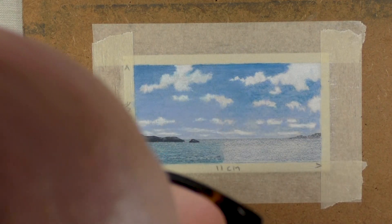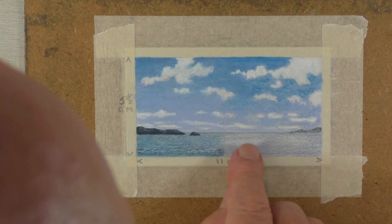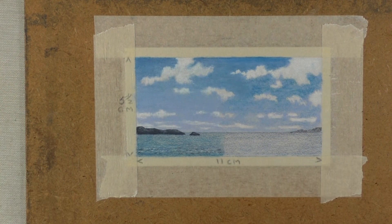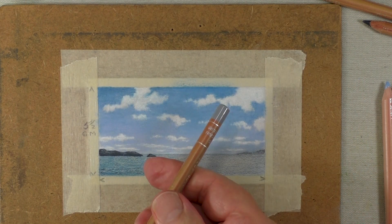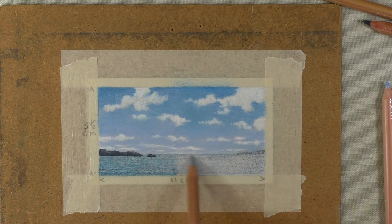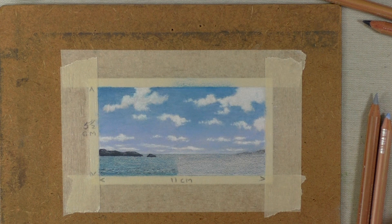Doesn't that look good! Let me finish it off and then we'll tackle the water. With the water I used a grey for the first time — the only time — and I put that in first because I wanted the water to be slightly different to the sky. Then it was the same idea, but this time the light blue went at the top and as we came down to the bottom I made it darker.